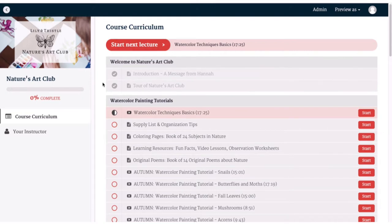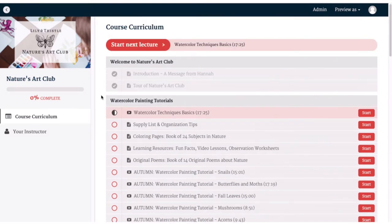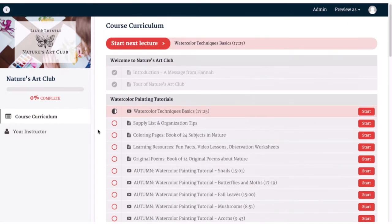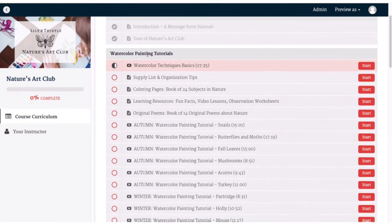You can start at the beginning and go all the way through all of the things that we have here — this little bar on the side will tell you how much you've completed — or you can just pick and choose and decide what you want to do. I'm going to go through each section, explain it to you, and then we can go from there. The first section is just our welcome section, which is kind of what I'm doing now, giving you a tour and a message from me.